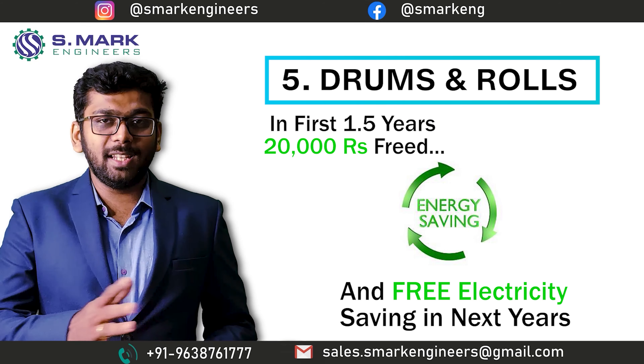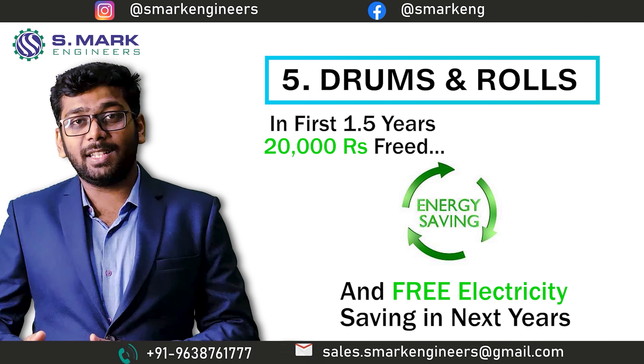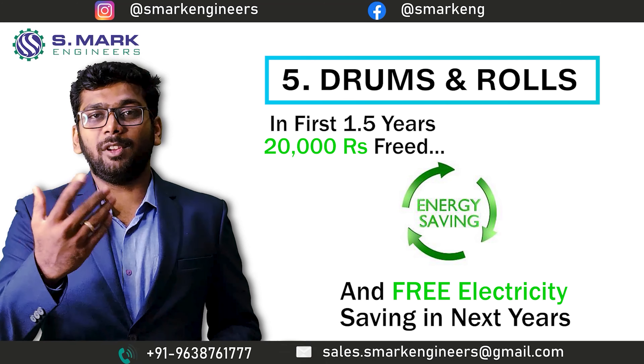But if you go for the alignment technology, you can easily recover this 25,000 rupees spent within a year — or even less than a year — just by saving electricity. And after that, the saved cost will be your profit.